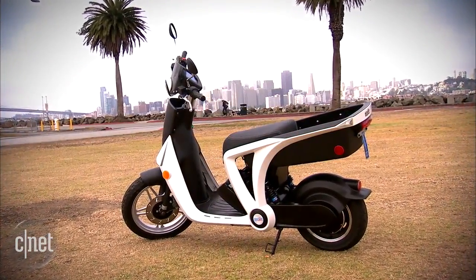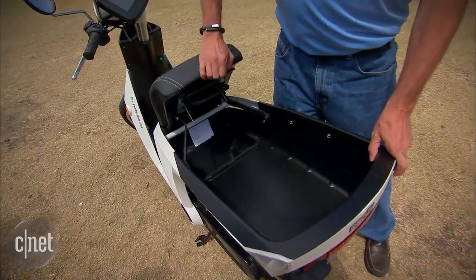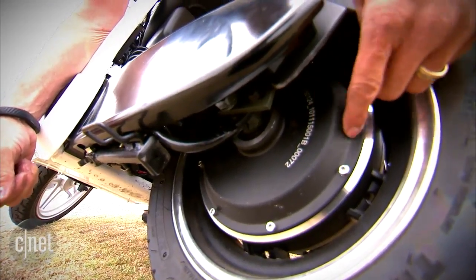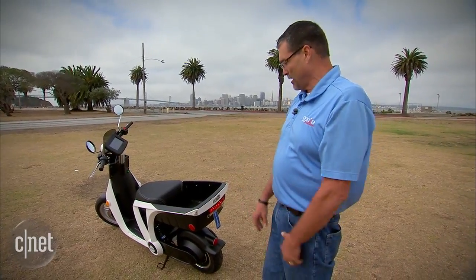The aluminum frame is all one piece — welded and powder coated — with a cargo bay in the back and a storage box under the seat. The motor is an integrated hub motor with no chains and no belts; it's all integrated into one hub.